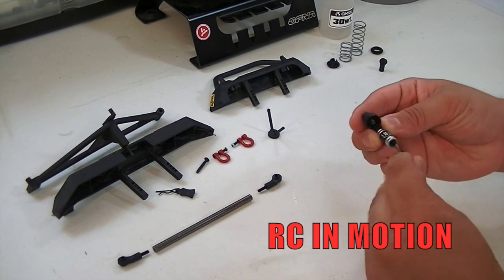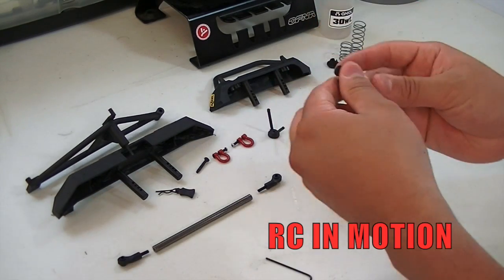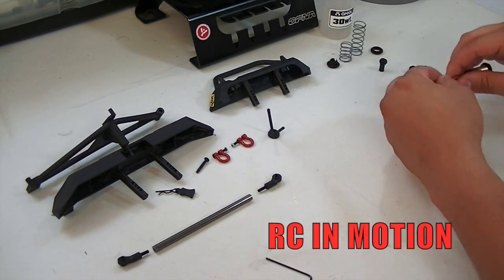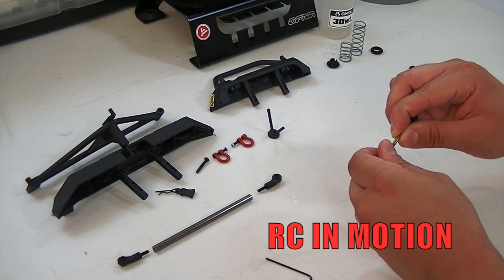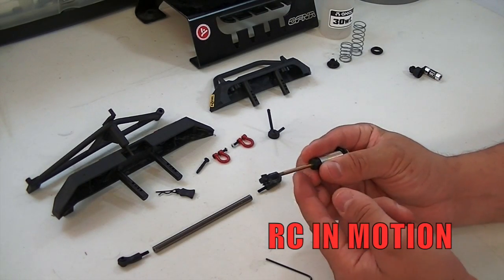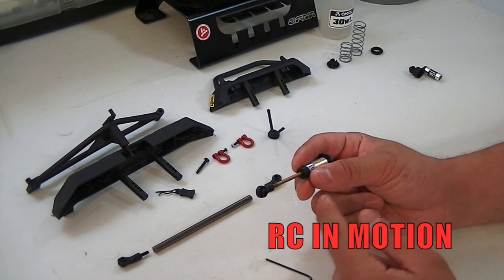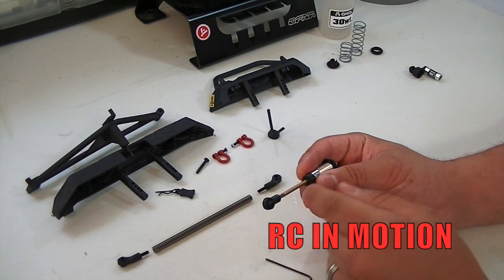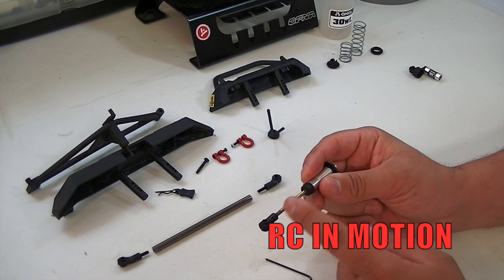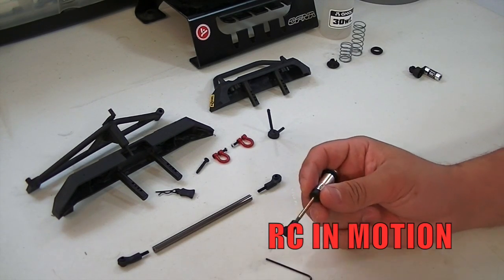Now go ahead and put on the rod end at the bottom — start it out and give it a little twist. You can use different methods: some people use duct tape to hold it down and screw it in, others put electrical tape on their pliers and clamp it down to tighten it. Whichever way you choose, just make sure you don't scratch or dent the shaft itself because you could end up damaging your shock.